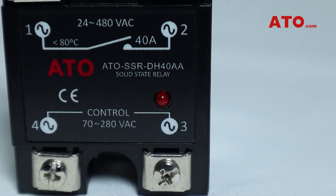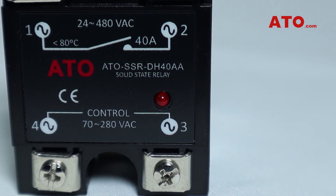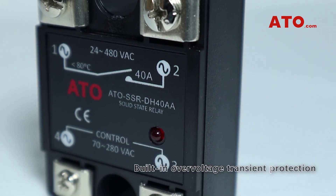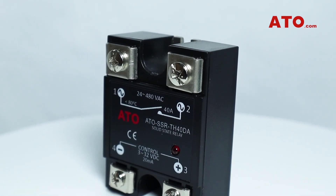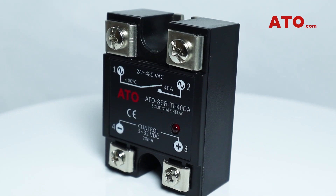Also featured are a red LED input indication light on the front of the unit to show alarm and applied control voltage, built-in over-voltage transient protection, a removable protective cover for safety, high structural strength, a high resistance to shock and vibration, as well as CE certification.